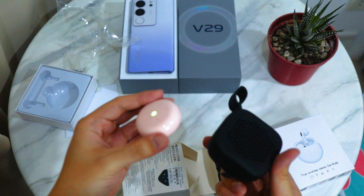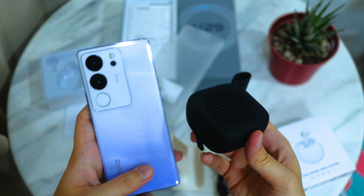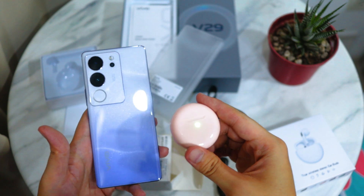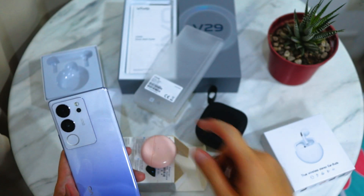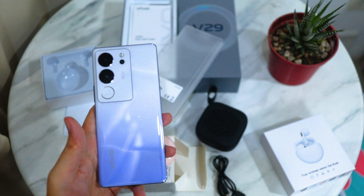What do you guys think? Would you be using the freebies that came with the phone? Comment down below — which one did you like: the pink wireless earbuds, or the wireless speaker? Anyways, so far so good. All I'm after is the phone. Thank you for watching, have a great day!